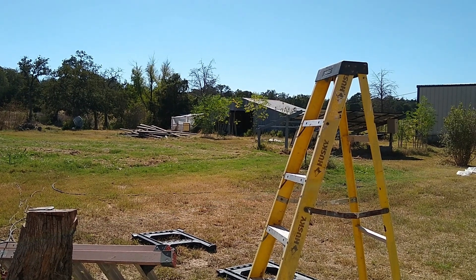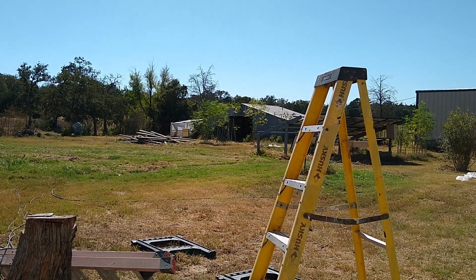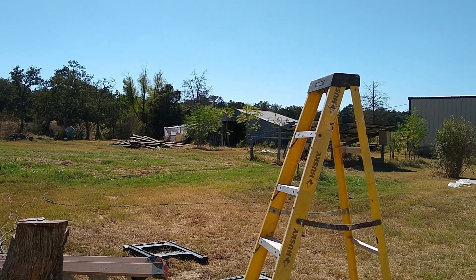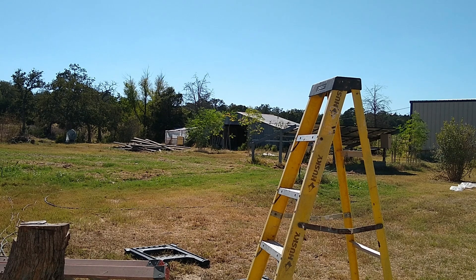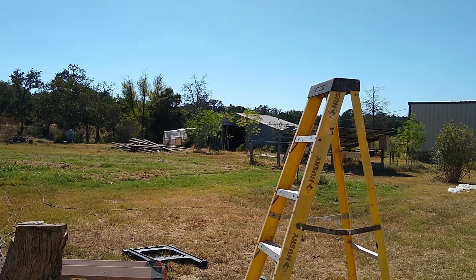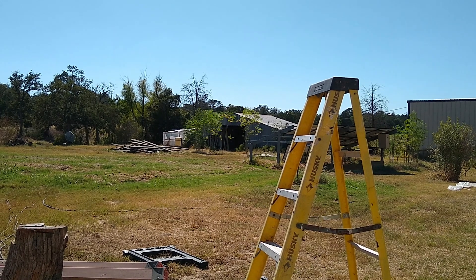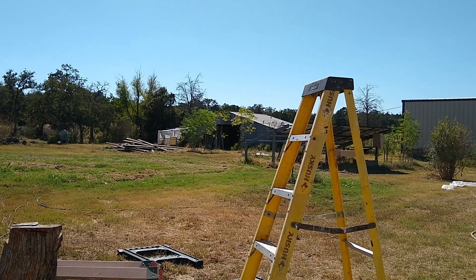That should be a pretty interesting little experiment. I know there's a 220 line going from the building to the house, but it was damaged years ago. I'm going to have to find where the damage was — hopefully I can fix that line, otherwise I'm going to have to pull some new wire, which I'd rather not do.